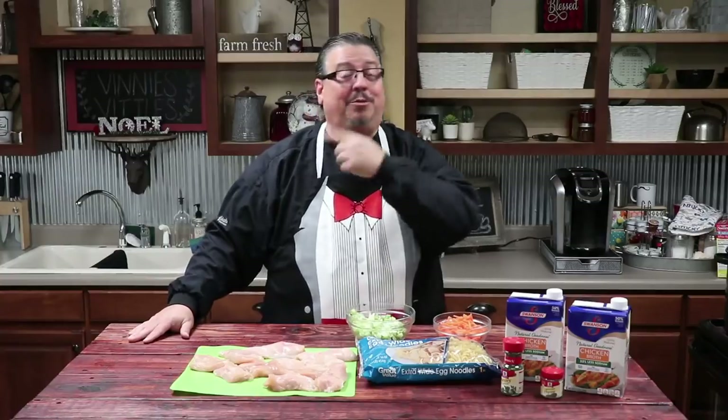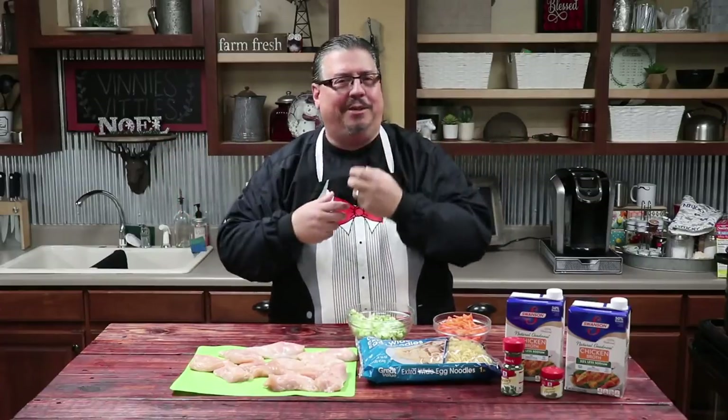Hey guys, welcome back to Vinny's Vittles. Happy New Year. It's 2019 and we are starting out with a bang. I love a good chicken noodle soup, so that's what we're going to be making today. But I'm picky about it, so I went and looked at a lot of different recipes and pulled different pieces that really sounded good to me and put them together to make a new conglomerate chicken noodle soup.